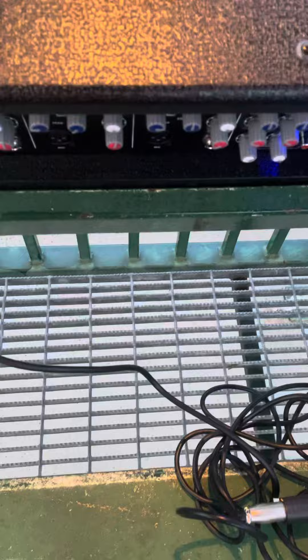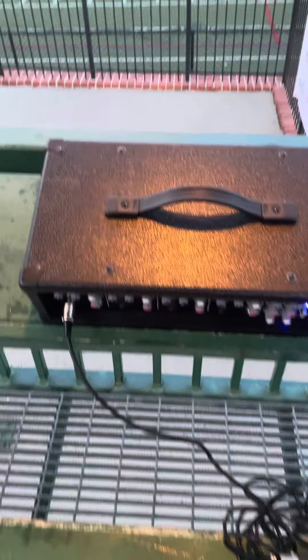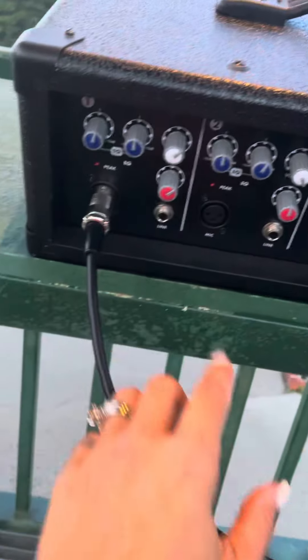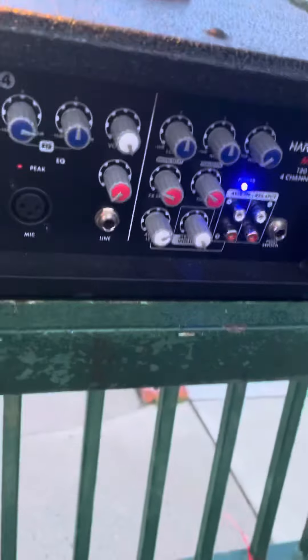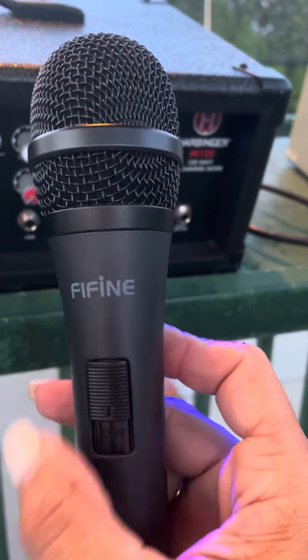Once you open it, you'll see this box in here — the PA box. The microphone gets plugged in here. Then you've got your volume here. The master volume is at the bottom right-hand side. And then you will flip the microphone to on.